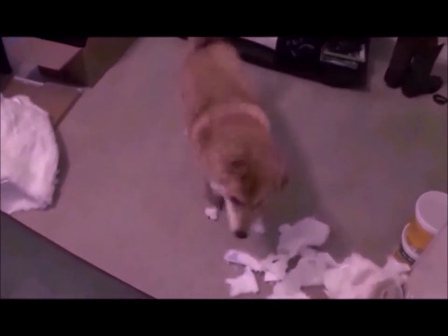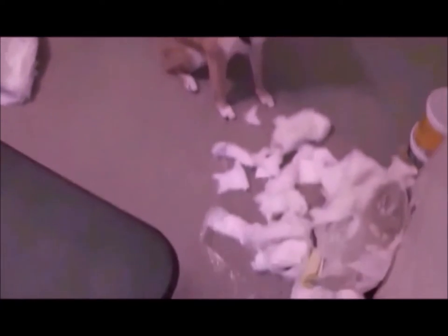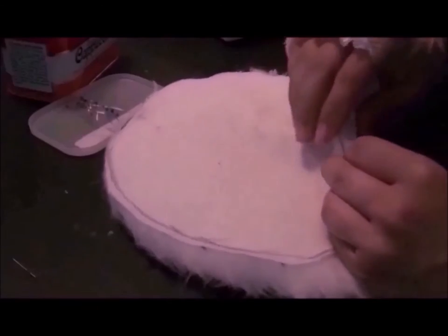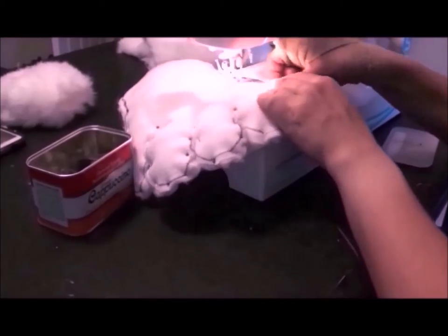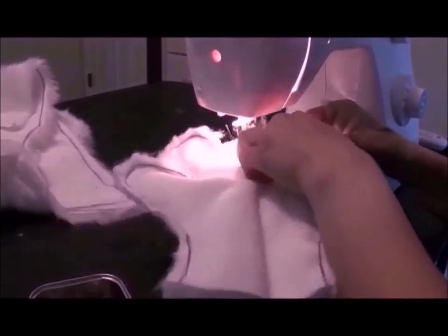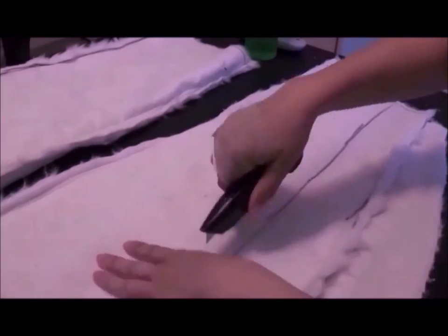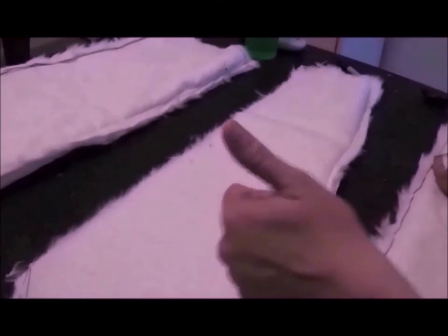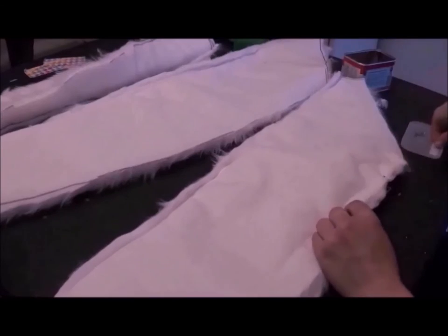Of course we have Adonis here to help as well. Next, pin all your pieces together and sew. Next up, I take in the arm patterns to fit a little more snugly, then I pin and sew.